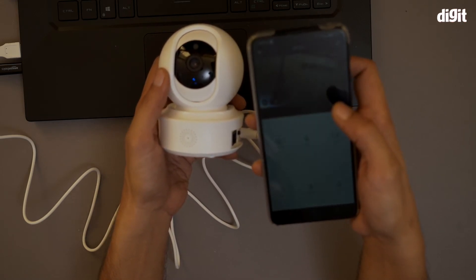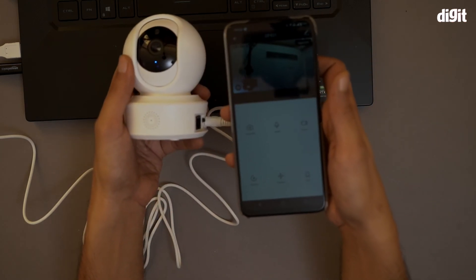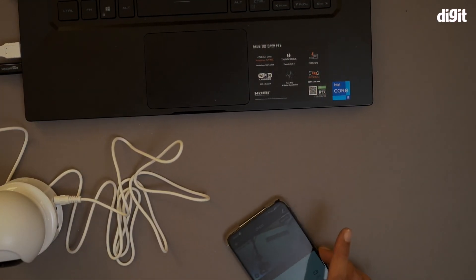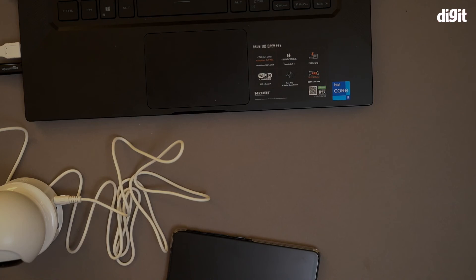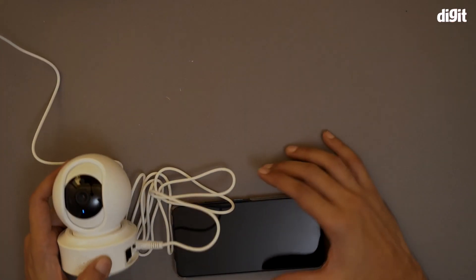You can see the DSLR camera I've been recording this video on. That's it — this is how you pair the CP Plus E21 2-megapixel Full HD camera with a smartphone. Thank you for watching.